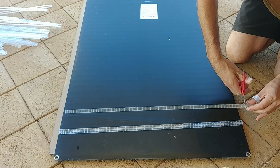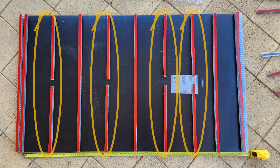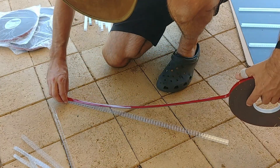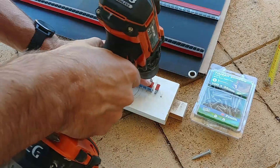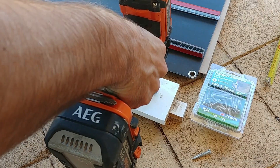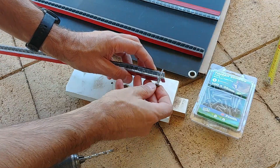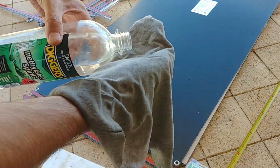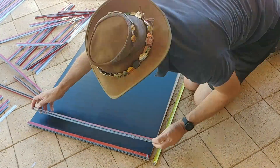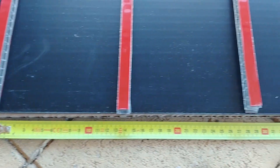Each strip of polycarbonate gave me one and a half strips per panel, so half of the strips needed to be made up of two shorter pieces joined together. Each strip then needed double-sided tape on each side. I was originally going to add screws to each corner for insurance to prevent them getting blown off the roof, but this proved too difficult to get the sealant into the screw hole with all the polycarbonate and tape around it — and the tape stuck so well I felt screws were unnecessary anyway.